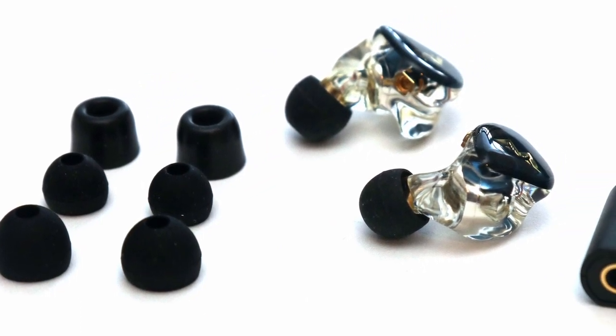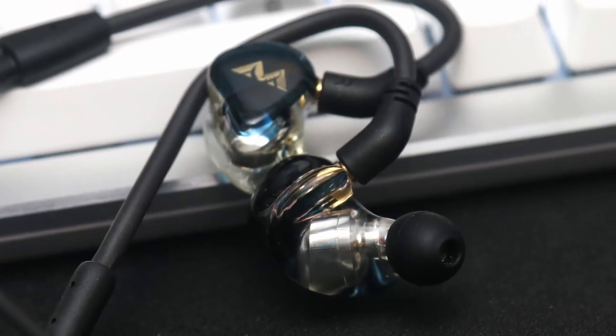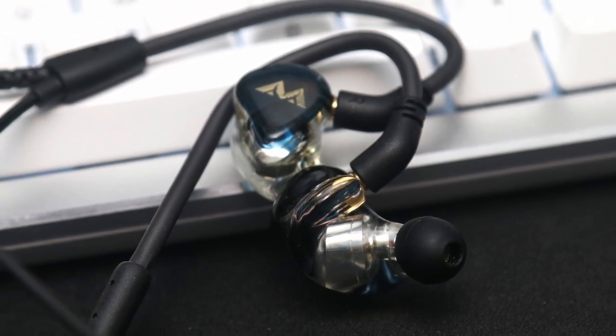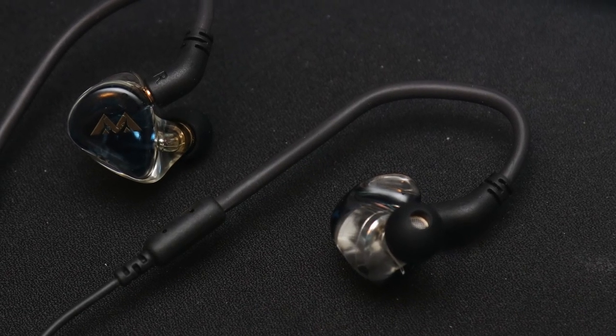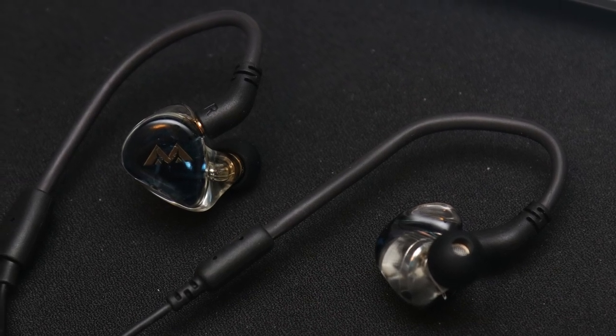I found the Chimera Duo quite comfortable to wear over long periods of time. In its audio performance, there is not too much to fault with the Chimera Duo. Its V-shaped sound signature delivers in providing a good oomph in the low end combined with bright trebles. It was capable at delivering a good soundstage with solid imaging capabilities for both music and games.